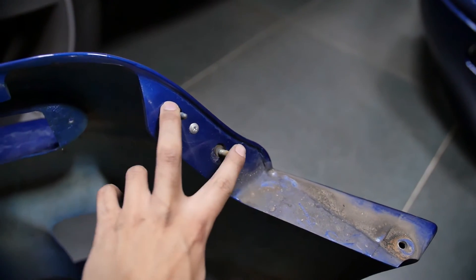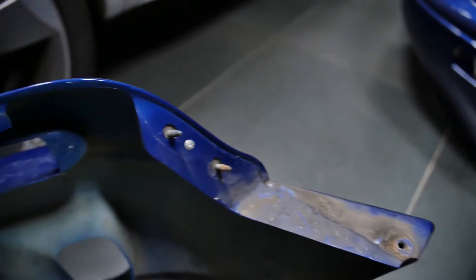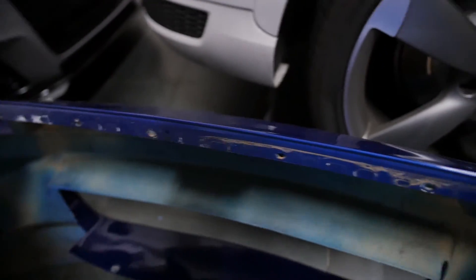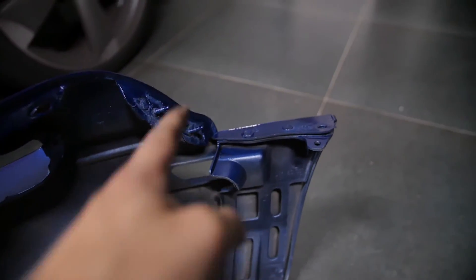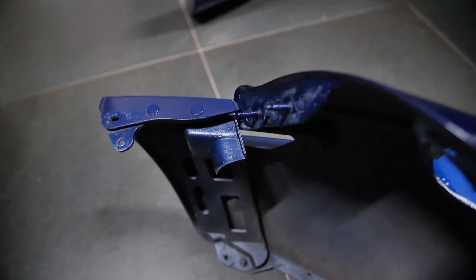These two bolts coming out of the bumper had the nut on the other side on the fender. Everything else looks pretty much the same — bumper, same bolt, same holes. Should be a pretty easy fit. And this new one looks so much better.